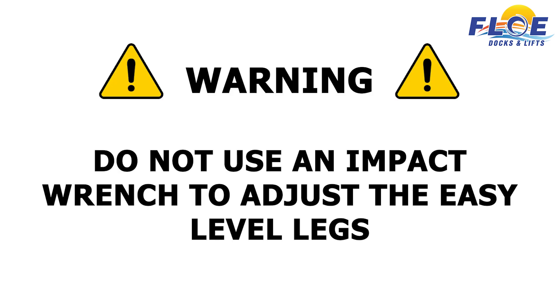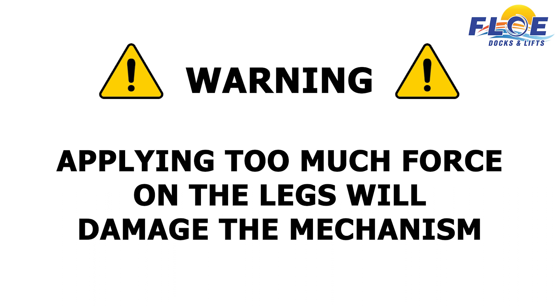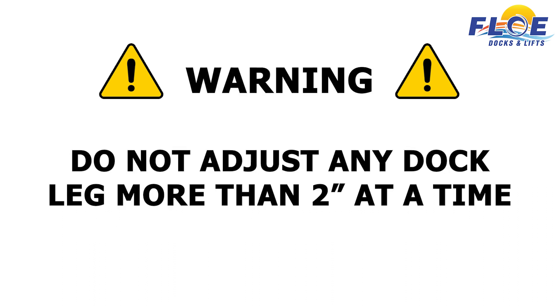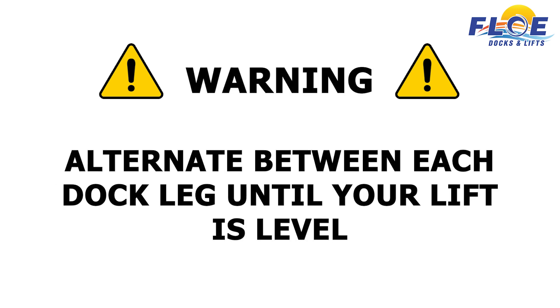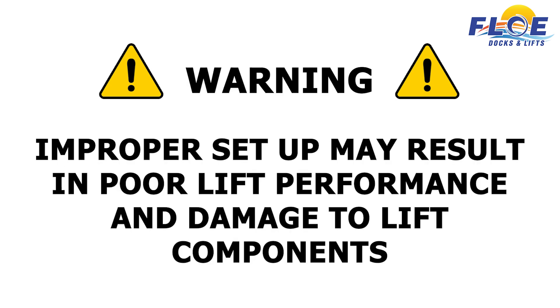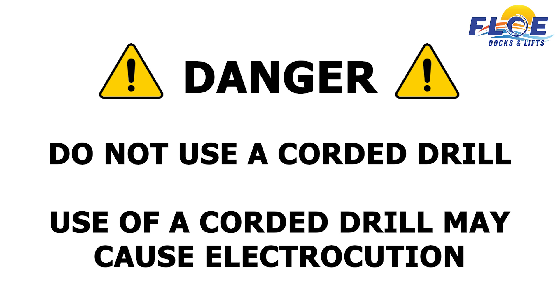Warning! Do not use an impact wrench to adjust the easy level legs. Applying too much force to the legs will damage the mechanism. Do not adjust any dock leg more than 2 inches at one time. Alternate between each dock leg until your lift is level. If you do not adhere to these recommendations, it may result in poor lift performance and damage to lift components. Do not use a corded drill to adjust the dock legs, as use of a corded drill may cause electrocution.